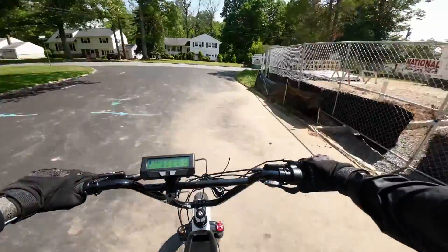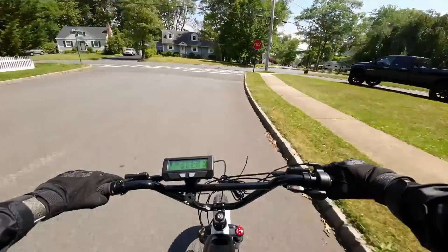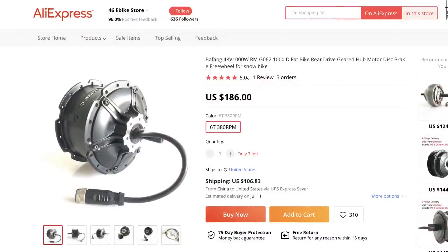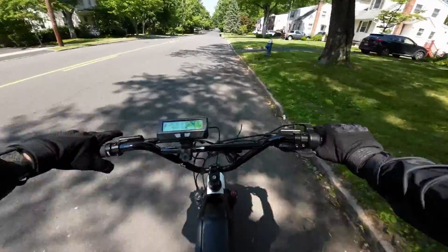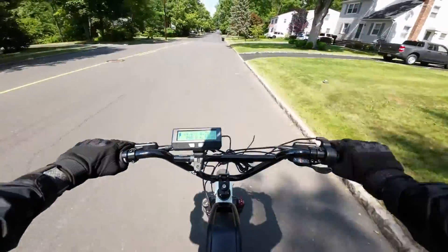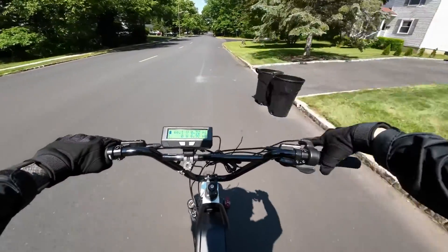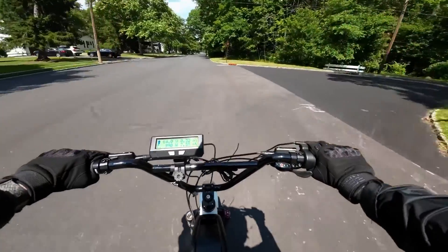There is one more upgrade I have to do to this bike, and it is the hub motor. I'm not going to go direct drive or anything fancy like that — I'm sticking with Bafang, but going to the 1,000-watt version. So it should have a bit more kick to it as well as better heat management. But I have to go get my phone mount and download a GPS speed app, and then do this again.